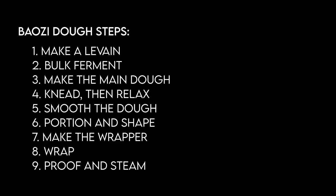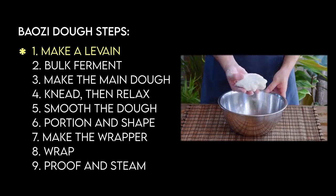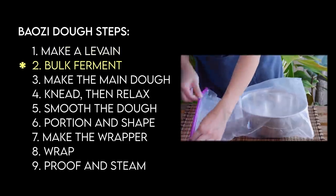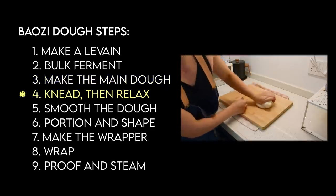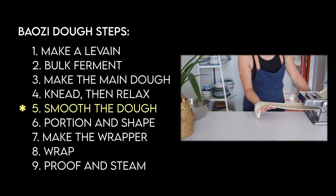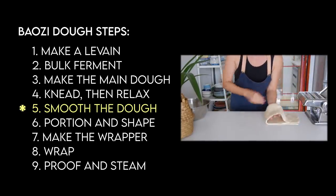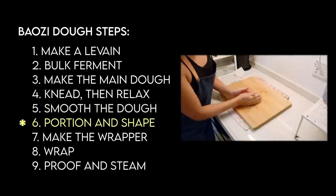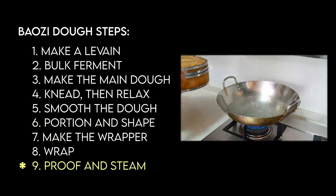Now for the baozi dough — here's a high-level overview of what's going on. These baozi follow the sponge and dough method, so we'll first make a sponge and give it a few hours to bulk ferment. Then using that, you'll make the main dough, knead it, and let it relax. After that, you'll smooth the dough by passing it through a pasta maker, which gives the baozi a more attractive look. Then you'll portion, shape, roll out the wrapper, wrap up the baozi, and give it a final proof and steam.